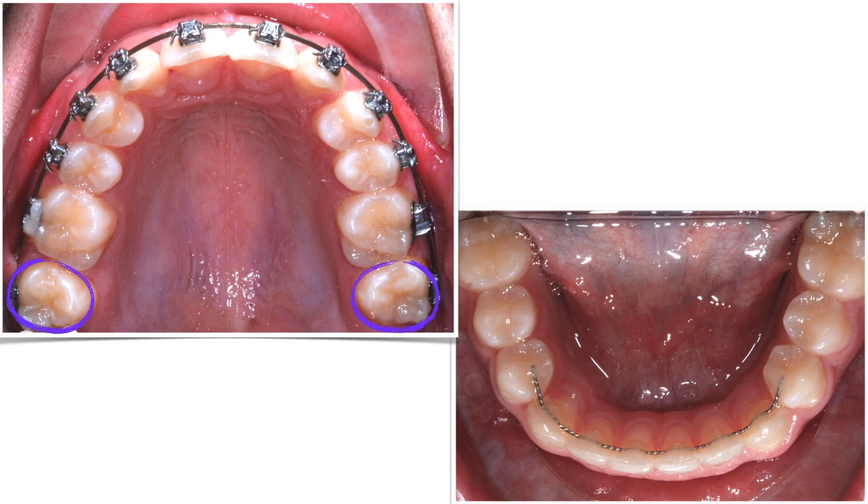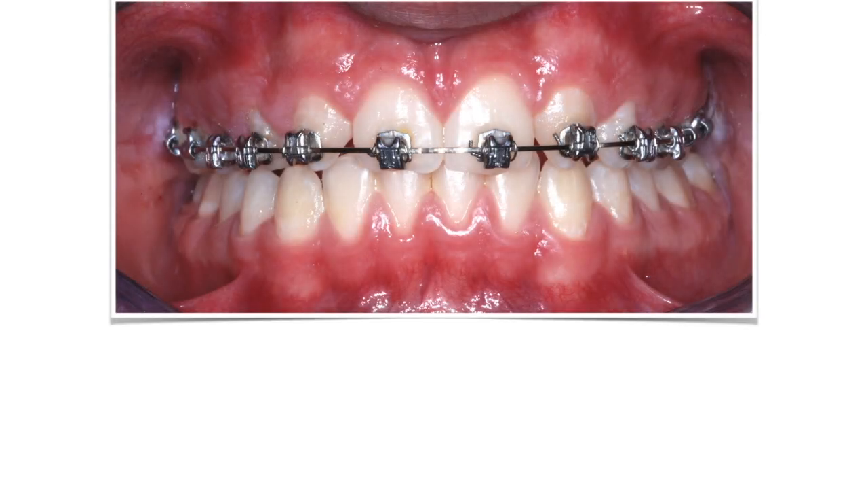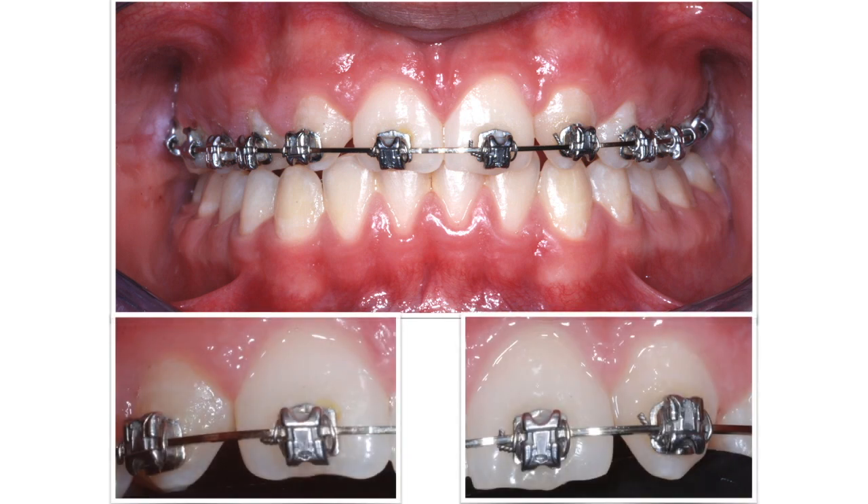At that point, I debonded the inferior arch and splinted those teeth together, as this will prevent any possible relapse of the lower crowding over time. I kept the upper brackets in place, because despite all my efforts, the upper incisors had lost some torque during treatment. I needed more time for the wire to express the torque on those teeth, and some metallic ligature to strongly engage the wire in the slot. Check out how I've placed the brackets on the canines — they are upside down, so they can express the same teeth but opposite torque.